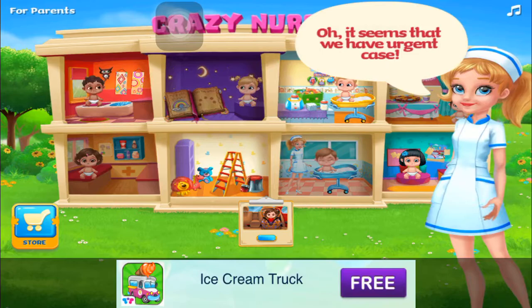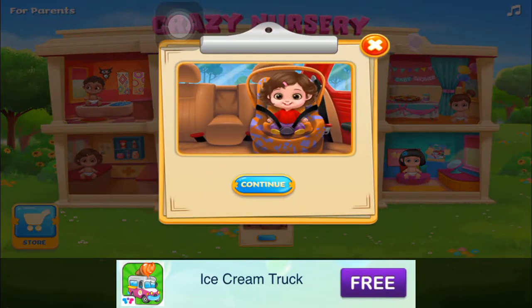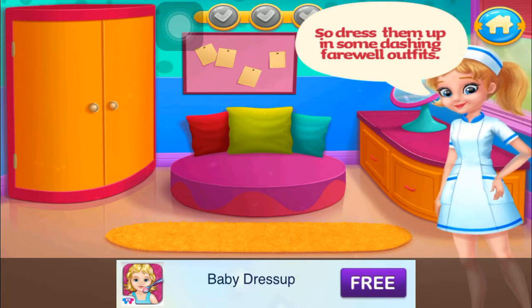It seems that we have an urgent call. The babies are ready to go home. So, dress them up in some dashing farewell outfits.